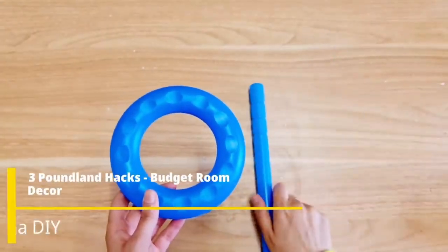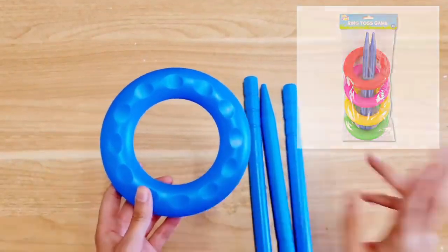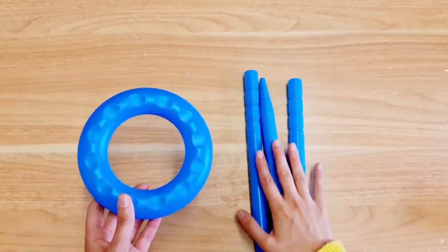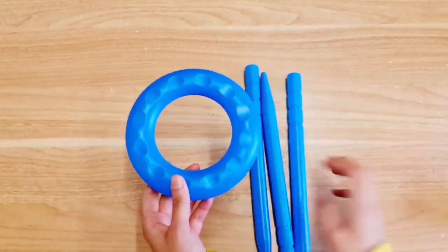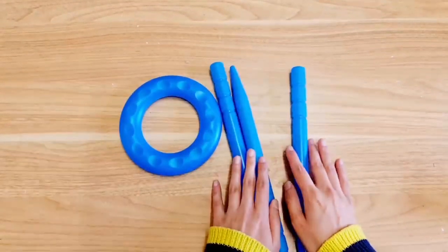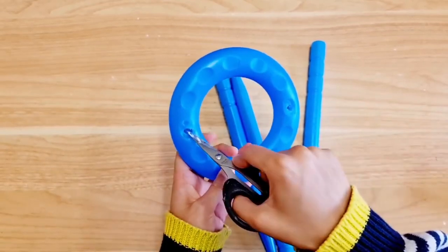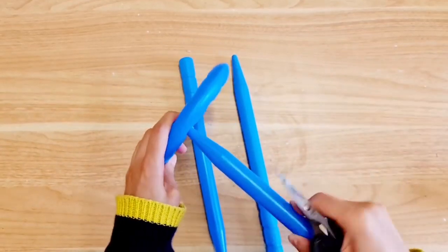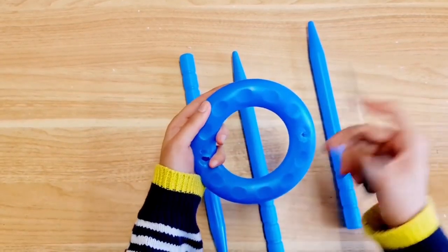I'm going to be using these — they're actually in the summer toys range area. We need two packs solely because of these parts which are going to act as legs. I'm going to go for three legs because I feel like it looks more trendy, but you can choose four since you get two per pack. Start by taking the hoop — I've made two holes for the legs, so we're going to poke those in and secure them with glue. I'm going to make the third hole for the third leg now.